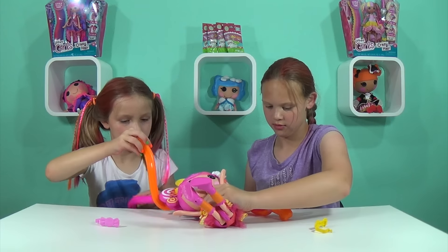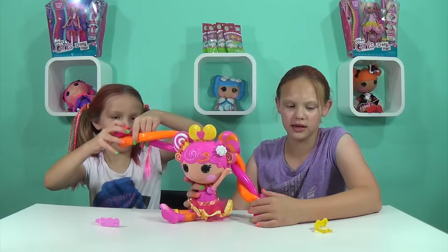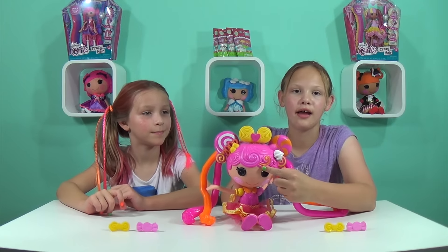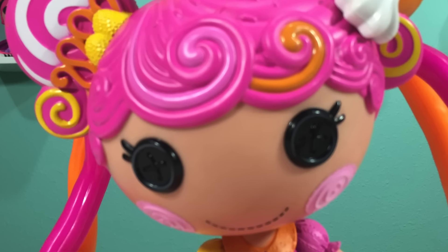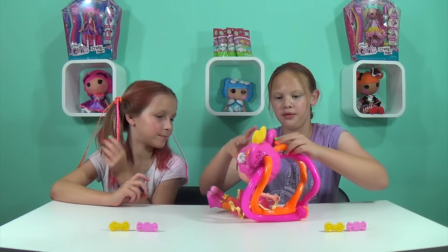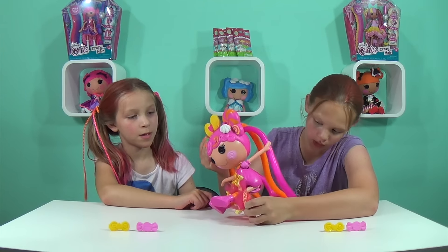I'm going to try a different style — there are lots of styles and there's a page where you can see them. A lot of the Lalaloopsies are so cute because of their button eyes, rosy cheeks, and they're really nice. On the back it's really detailed with sprinkle texture, and I noticed that her dress can be taken off if you wanted.